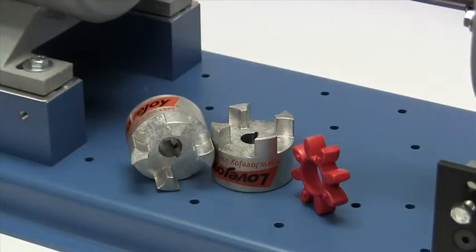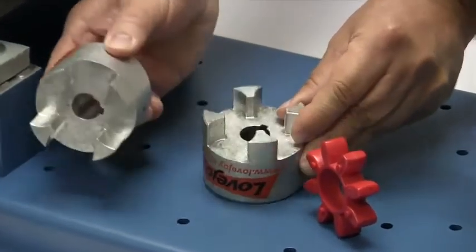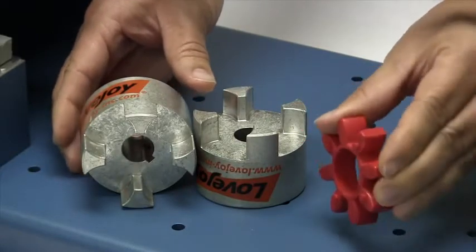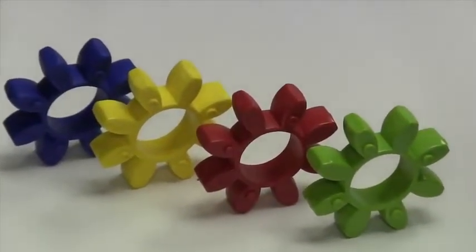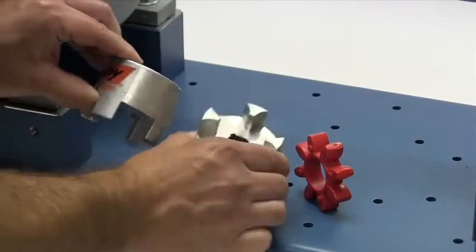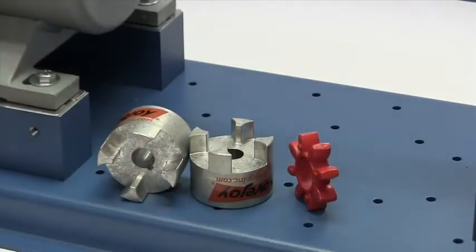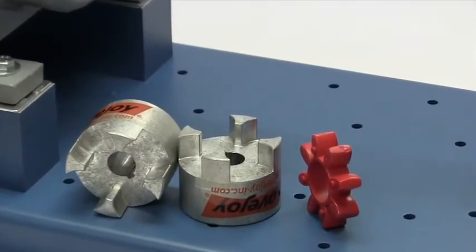The following components are provided with the purchase of your Lovejoy Standard Curve Jaw Style Coupling: two curved jaw hubs and a spider. Curved jaw spiders are color-coded based on the shore hardness and torque capacity of the material. Always inspect the components to ensure the parts are the proper parts that you ordered. Review your application details to ensure that this is the proper coupling to accommodate your application requirements.